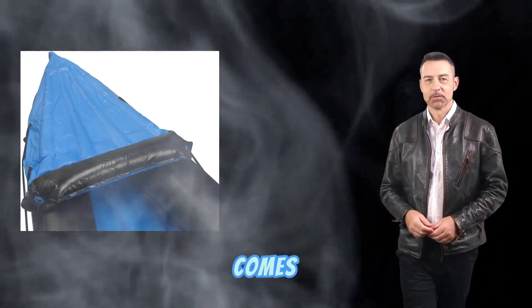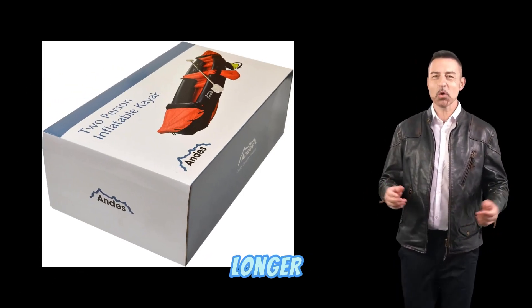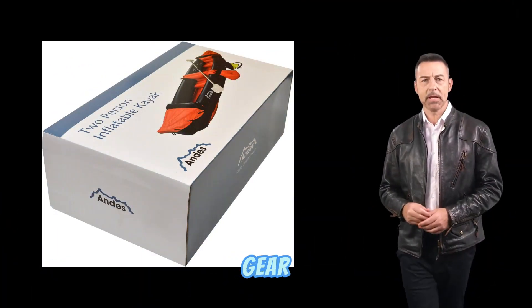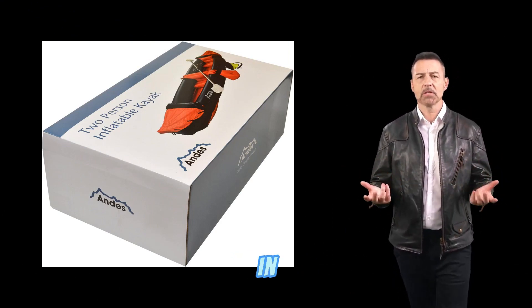The canoe also comes with two adjustable seats with backrests, providing a comfortable paddling experience even on longer trips. It also has plenty of storage space for your gear, including a mesh storage area in the front and a dry bag in the back.